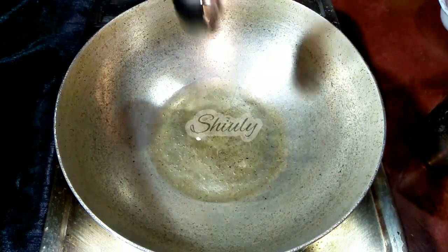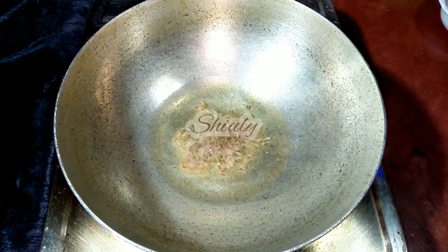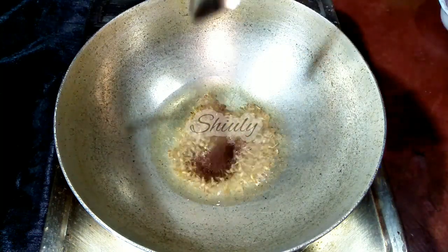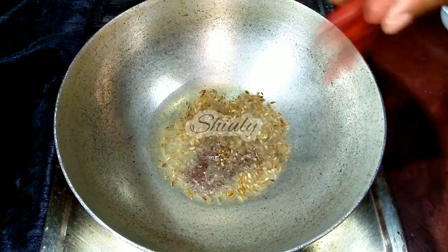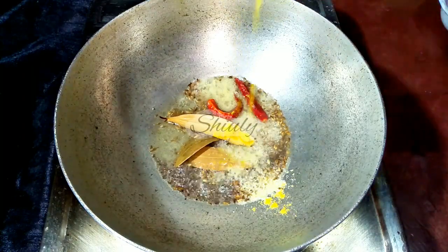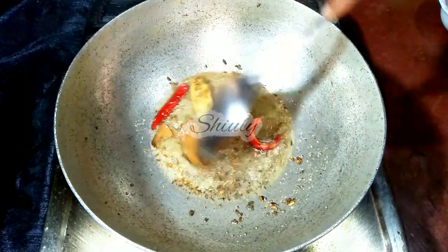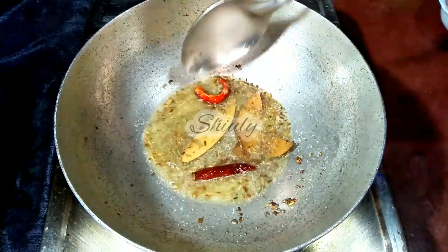Now I am adding some cooking oil in the pan. When the oil is heated well, I am adding 1 tsp of cumin seeds, 1 tsp of mustard seeds, 2 to 3 red chillies, 2 to 3 bay leaves, and a pinch of asafoetida. We have to let everything crackle well, and after that we need to add the onion. So now I am adding onion in the pan.